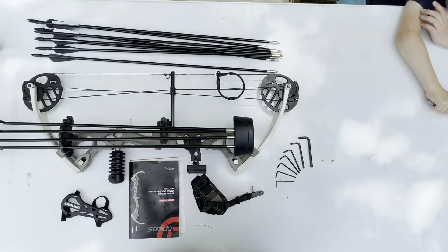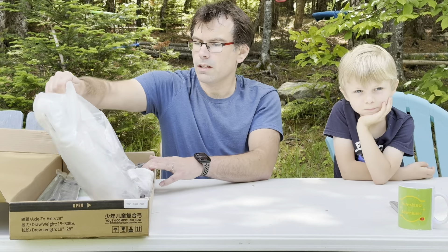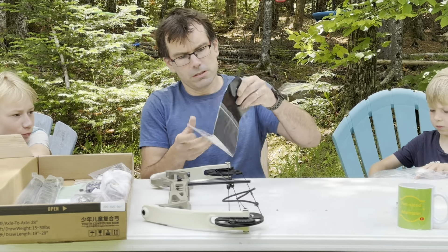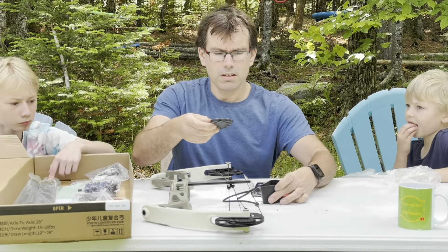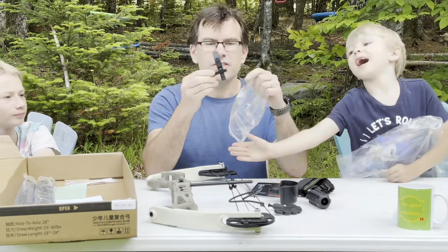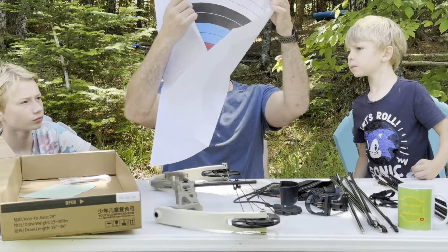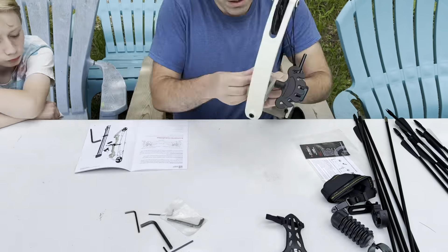This bow is in that same sub-$100 price range but comes with much more robust features. Let's get into the unboxing. When you open the box, the biggest item is the bow itself. Next you'll find the owner's manual with setup instructions and everything you need to fine-tune the different features. It also includes an arrow quiver in two pieces, a stabilizer, a wrist trigger release, a whisker biscuit, a wrist guard, a sight, 12 arrows, a warranty card, a paper target, and all the Allen keys you'll need to set it up.